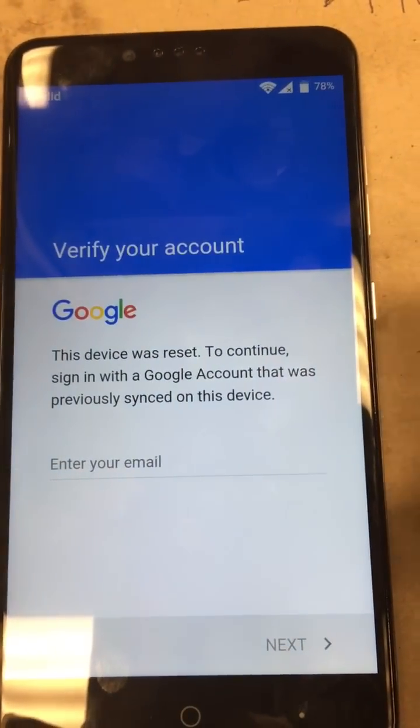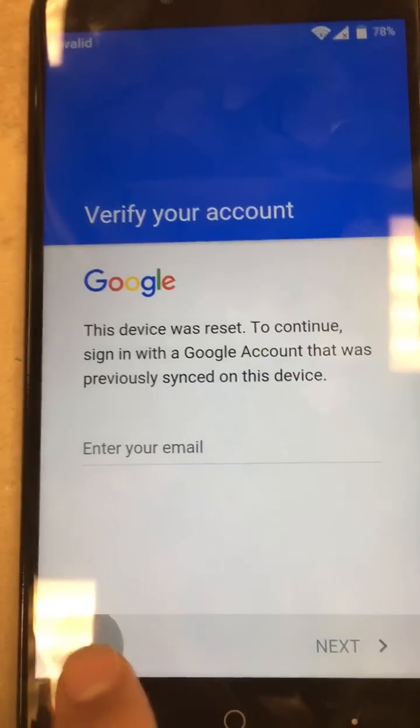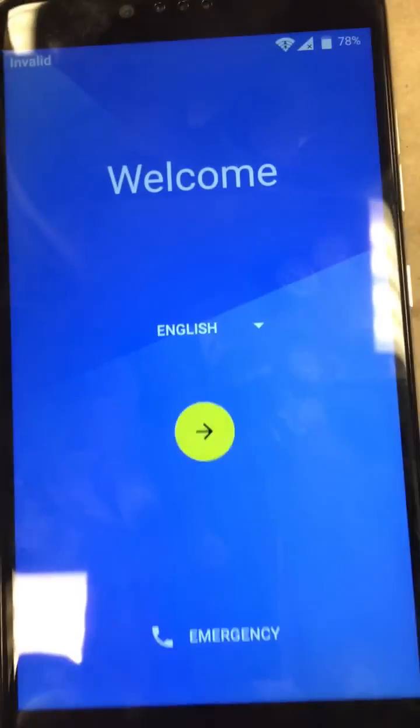This is the Google account verification screen right here. We're going to hit back and go back to the welcome screen.